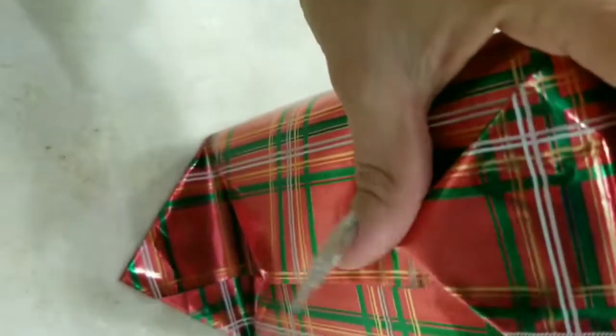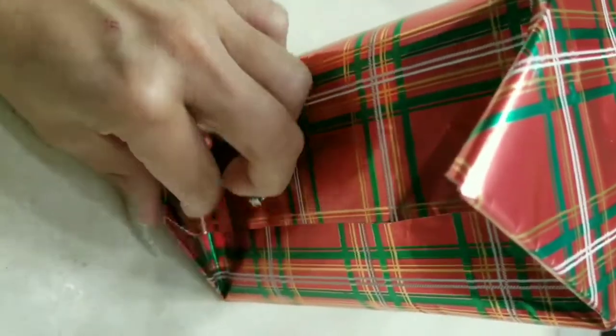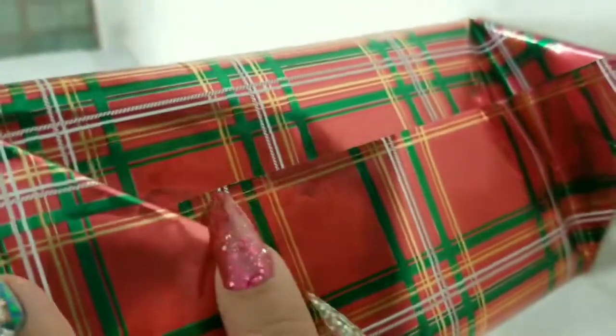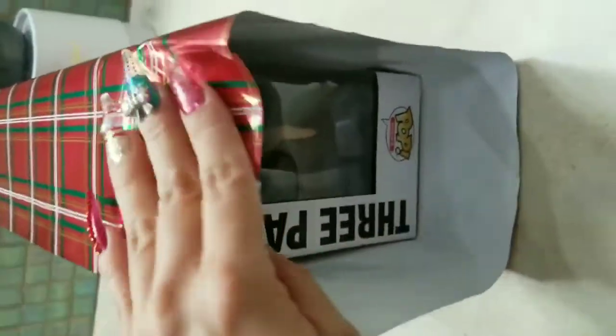So this is what it looks like when you fold it over — but as you can tell, this gift wrapping doesn't look right. It's totally off and it just looks ugly. So let's go ahead and try it the other way.